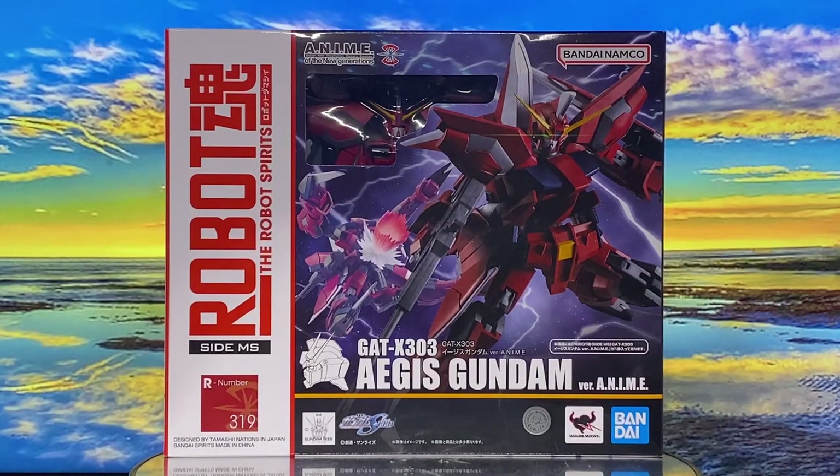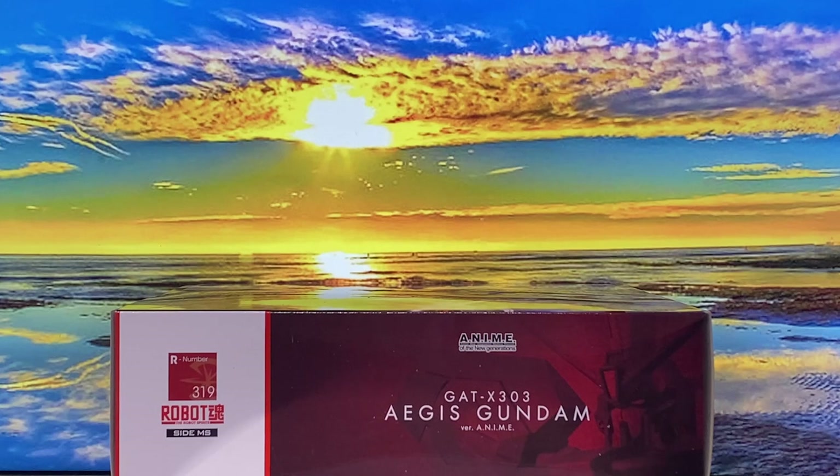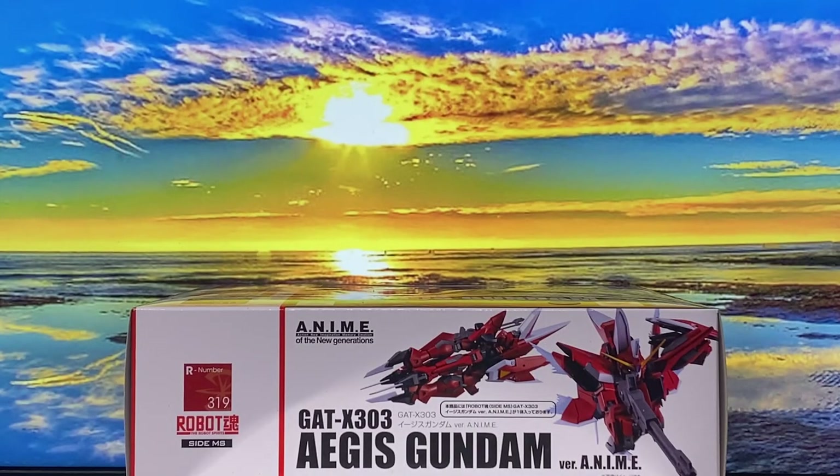Let's kick things off with the packaging. The front pictures a small window, giving us a sneak peek at the figure inside. You'll also see photos of the Aegis Gundam in both its mobile suit and mobile armor modes, highlighting its ability to transform. This is figure number 319 in the Robot Spirits line. At the top, we have the mobile number and name: GAT-X-303 Aegis Gundam version anime.